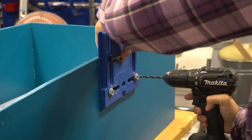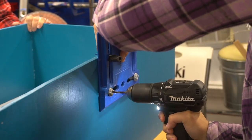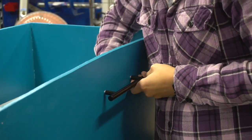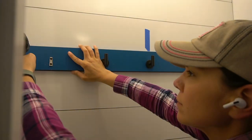I marked the placement for the handle holes and used a Kreg jig to make the holes. The hook board was then secured into place, the holes were spackled, and touched up.